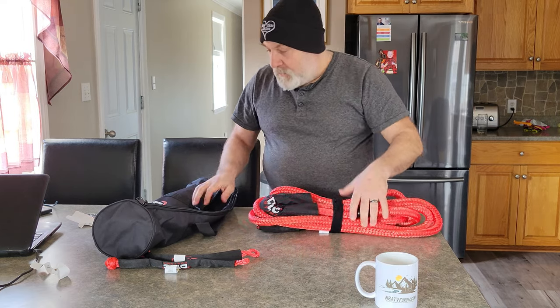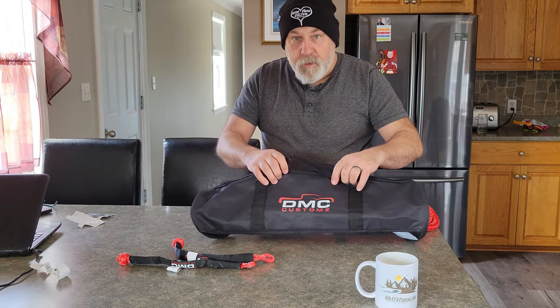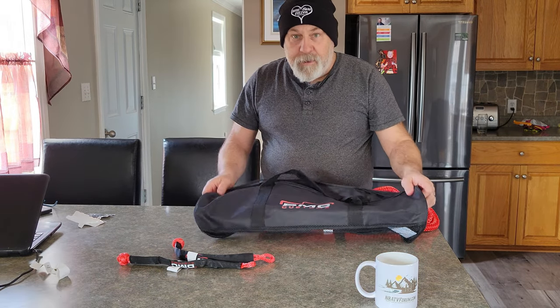And it just becomes dangerous, because then you've got flying objects. So the company, again, is DMC Custom. It's about $99 Canadian. I'll put a link in the description.